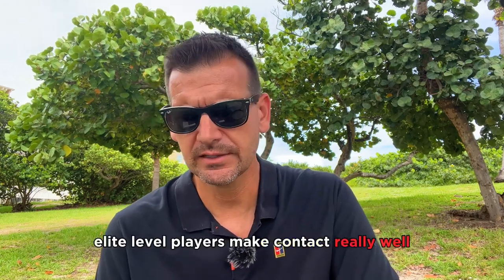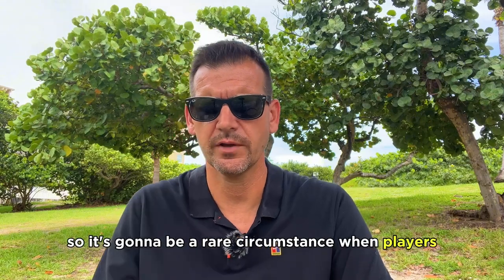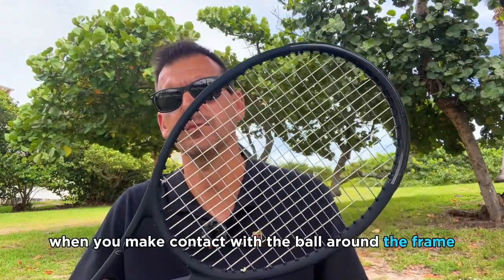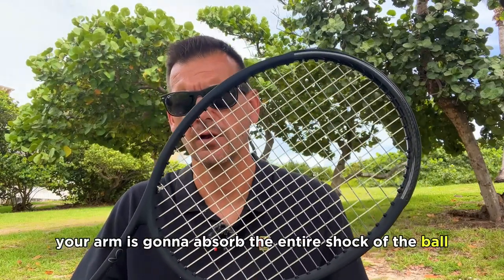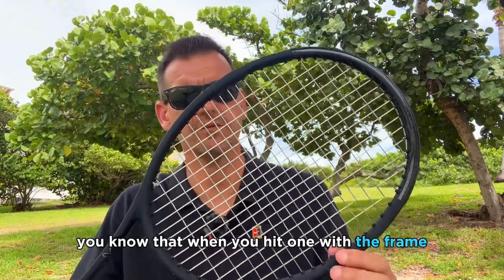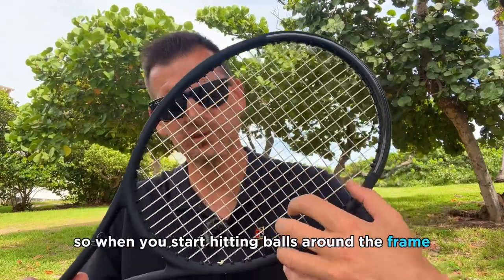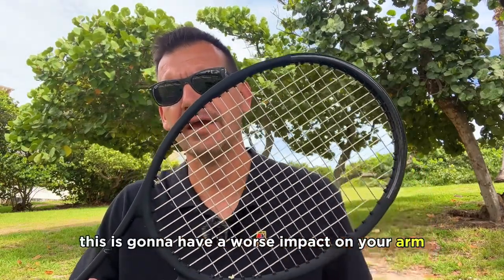Elite players also make contact really well, so it's rare for them to hit around the frame. When you make contact with the ball around the frame, your arm absorbs the entire shock, and for those who already have arm pain, that frame contact makes it much worse. Similarly, hitting balls off-center — anywhere away from the sweet spot — has a worse impact on your arm.